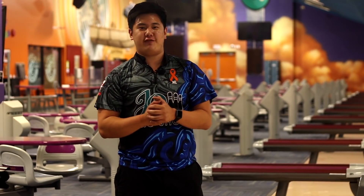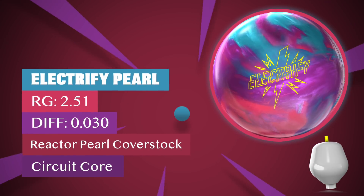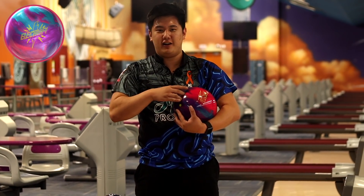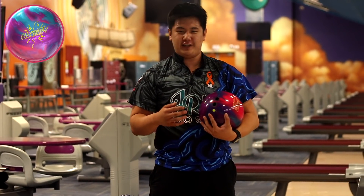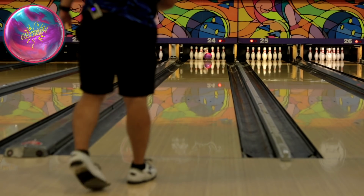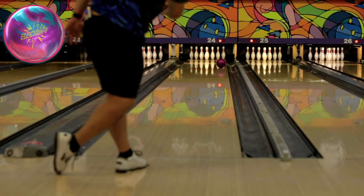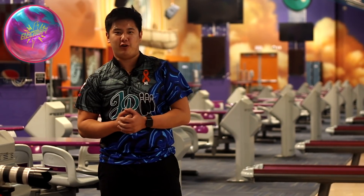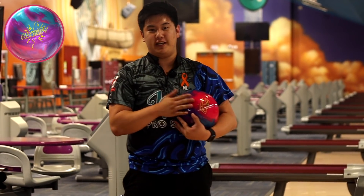Moving on to the Storm Electrify Pearl. Going to do the same thing — somewhere towards the middle, somewhere towards the right, somewhere towards the far left. Hopefully this strikes a little bit easier. Really liked how controllable this Storm Electrify Pearl is, and how hard it really hit those pins. Moving right to play a little baby swing and see how this ball does when it hits more friction.